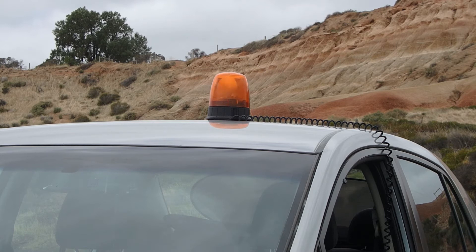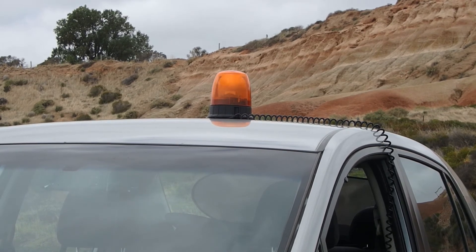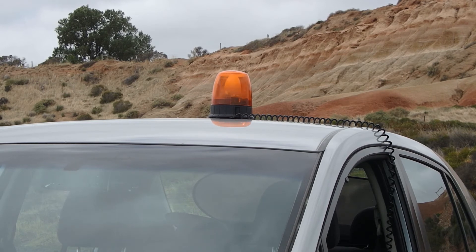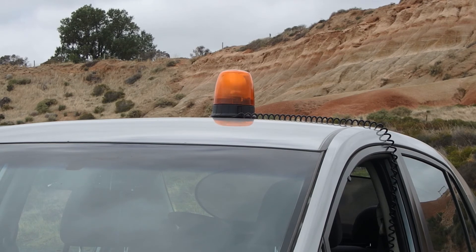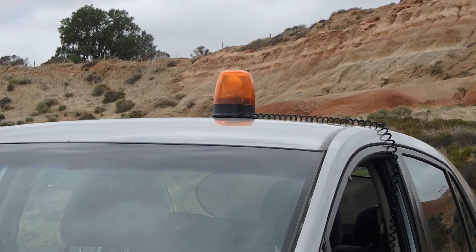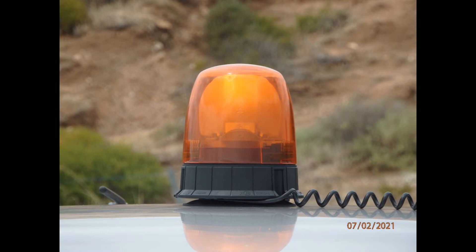The solid construction of the Sekex Taurus means it can handle rough road surfaces easily without compromising on versatility. The Taurus' lens is made of high-strength polycarbonate, whilst the base assembly is made of compound thermoplastic. Removing the lens is simple and easy thanks to the use of a twist-lock mechanism.